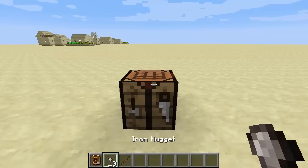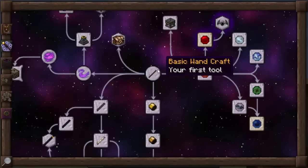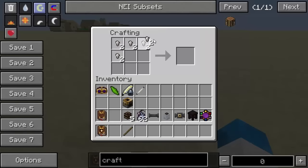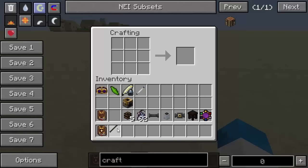Starting off with basic wandcraft, what you need to do is craft your first wand, which is the same as always. Veterans to Thorncraft will know exactly how this works. Basic wandcraft shows you how to craft your first wand. You want some iron nuggets and that will get you two iron caps. You put them on either side of a stick and you've got your iron capped wooden wand.